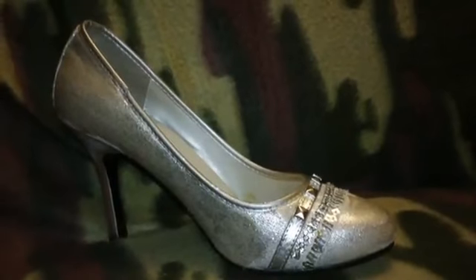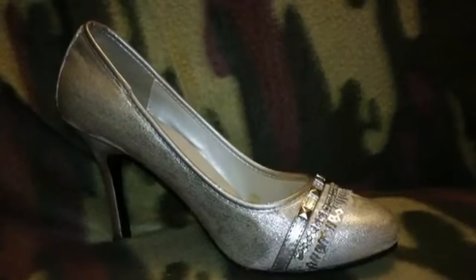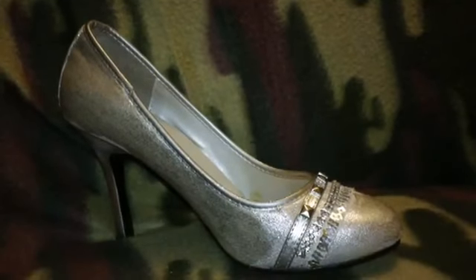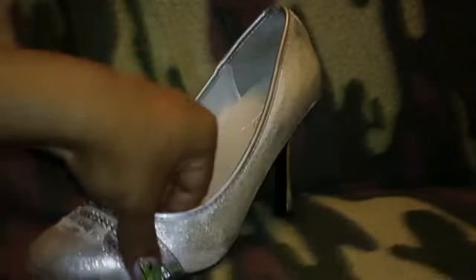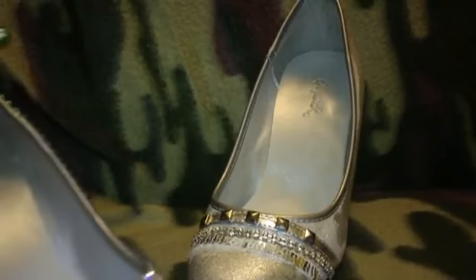She didn't want Tweety Bird on them — she just wanted rhinestones all over, something she could wear with anything. I thought Crystal AB rhinestones would be perfect because they reflect different colors, so she can wear them with whatever she wants. These are the shoes — this is the way they look before I've done anything to them, so this is the before picture. She wanted a low heel too — something comfortable.